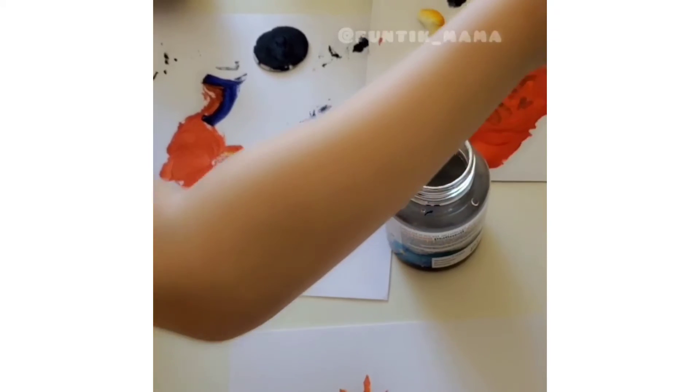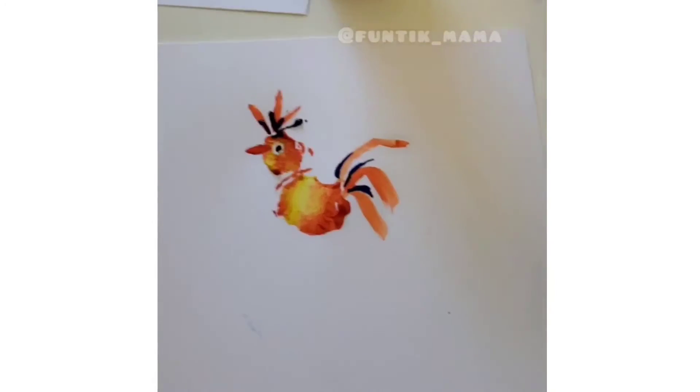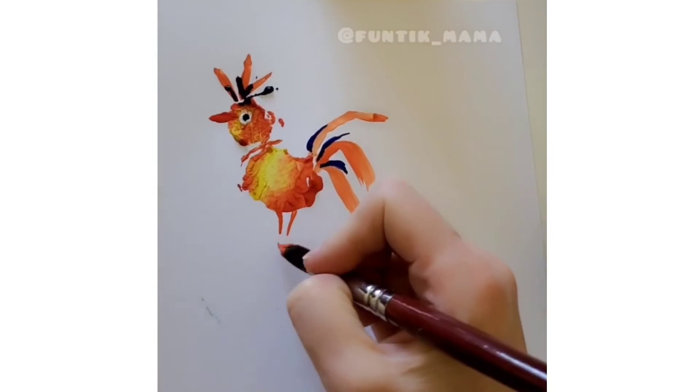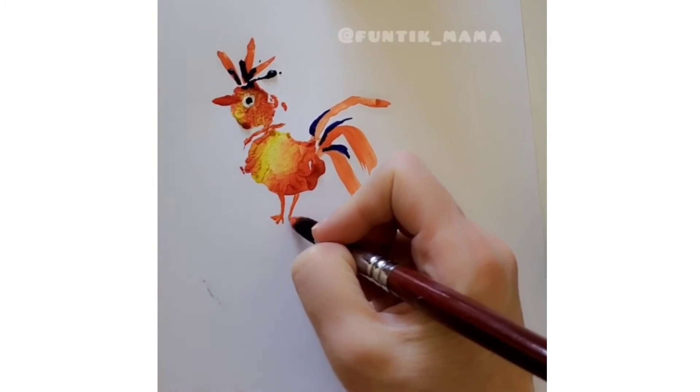Paint some legs with a brush. Four inch legs. Add three teeth.